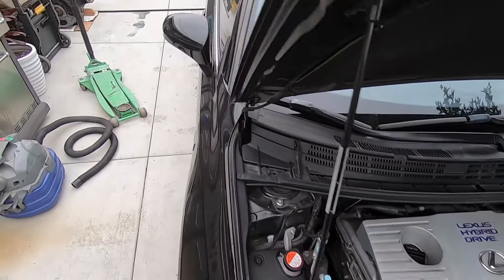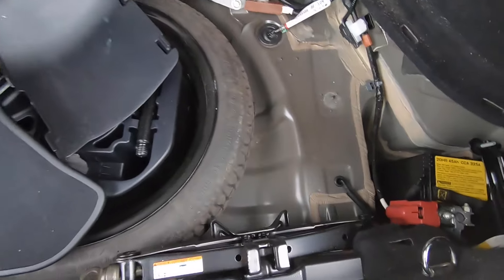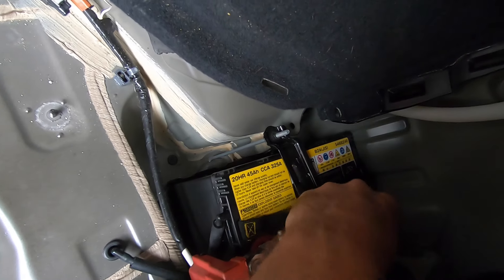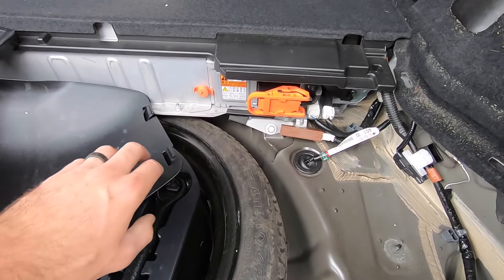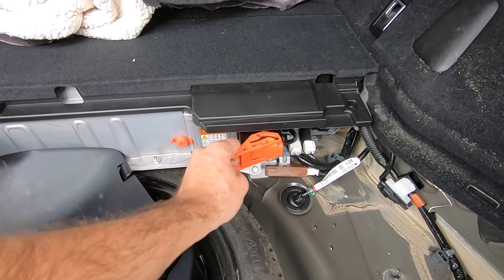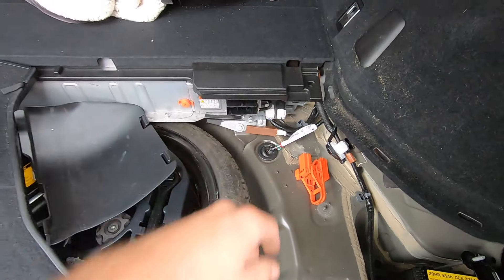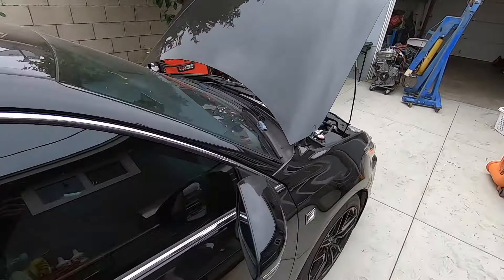First things first, I already have everything open back here — we're gonna go ahead and disconnect the batteries. Here's your main 12-volt battery — I'm just gonna loosen the ground, it's a 10 mil, loosen it, take it off, tuck it in the back. This big sucker right here is your hybrid battery. This right here is like your kill switch for the hybrid battery — you fold it open, take it out, and it basically cuts it so it can't kill you. We got the two batteries done.